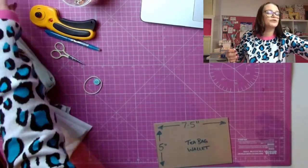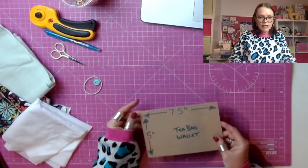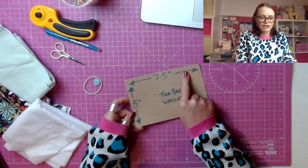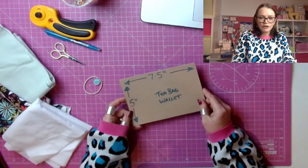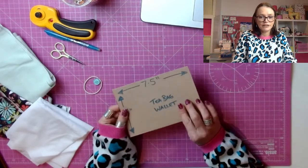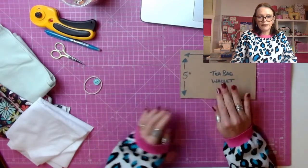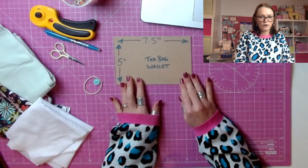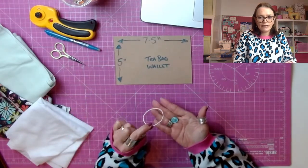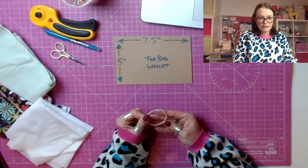So I'll run you through what you're going to need to make sure you've got everything first of all. The most important thing you're going to need is a cardboard template, and that needs to measure seven and a half inches by five inches. You can obviously just use a ruler and draw it straight onto your fabric, but because you're going to want to make more of these, it's really handy to have yourself a template. This is just a bit of Amazon packaging. You're going to want a button about the size of a penny and a hair elastic. If you haven't got a hair elastic, then a little piece of elastic will do. Just tie it into a little loop, so it's a similar size to a hair elastic.